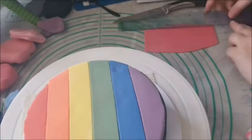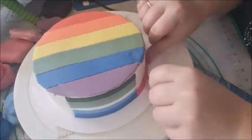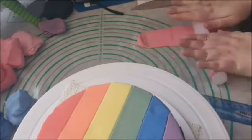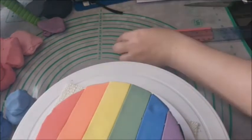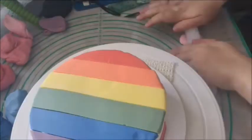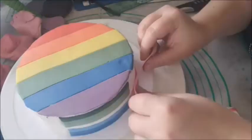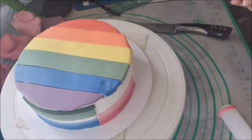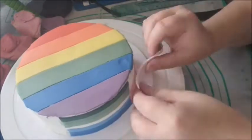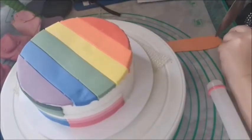Then I moved on to the lesbian flag. This is three shades of pink, a stripe of white, and three shades of orange. The colors represent: darkest pink — femininity; middle pink — love and sex; lightest pink — serenity and peace; white — unique relationships to womanhood; lightest orange — community.